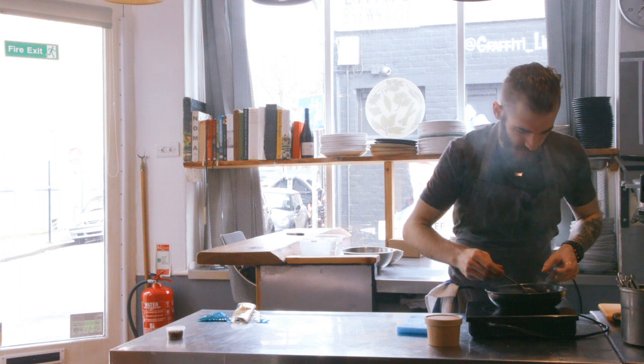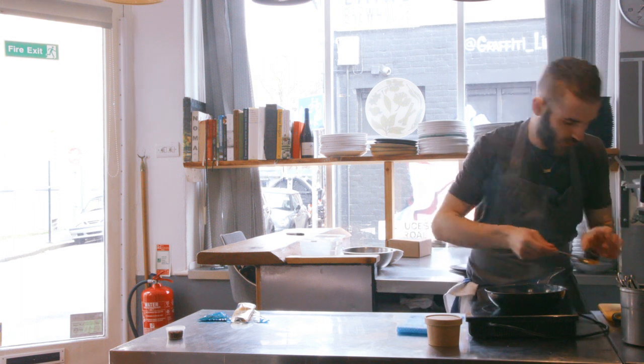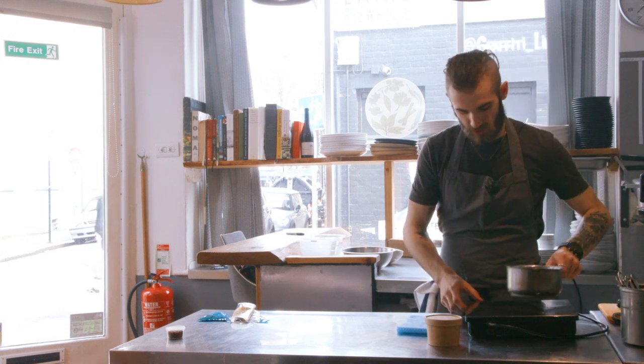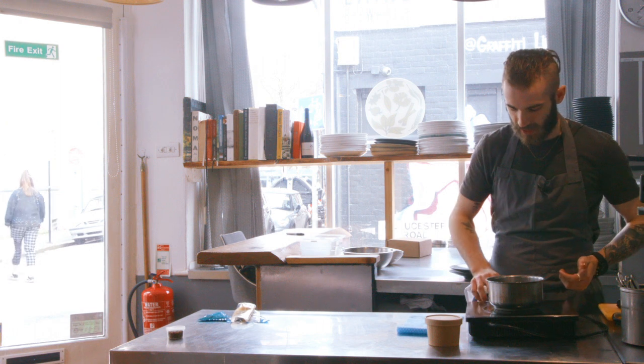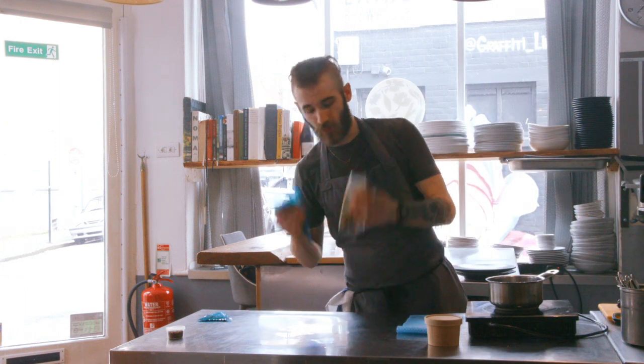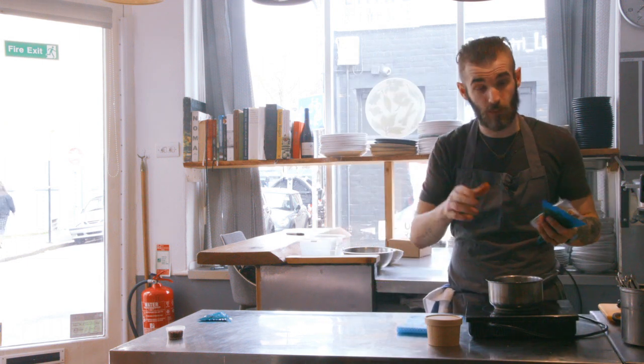We'll just take those out onto the board — nice and lightly colored. Your pan of water, just get that back onto the heat. We'll bring that up now to a light simmer or just below a simmer, and we'll get our carrot puree and our jus and put those onto the heat.